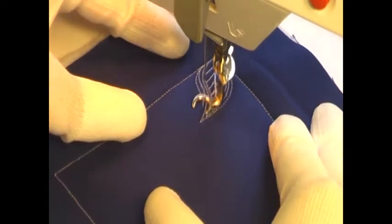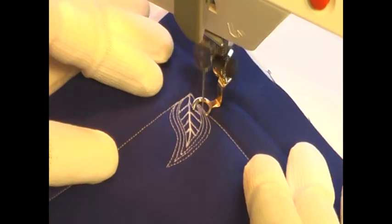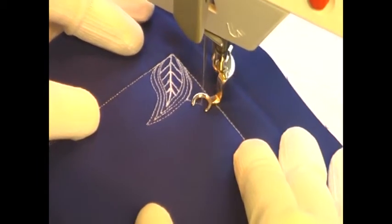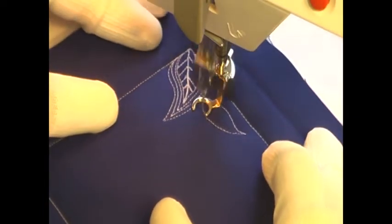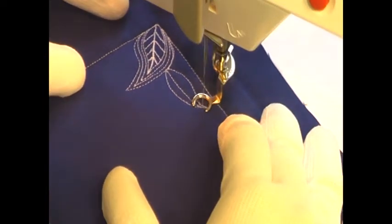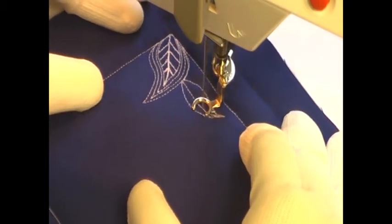Once you fill your leaf with the straight lines of the leaf veins, you're just simply going to pivot and echo around that shape several times to build it up and make it look really pretty on the surface of your quilt. Then just simply branch out in a new direction with a new leaf shape, and another vine, and more little veins inside of it.